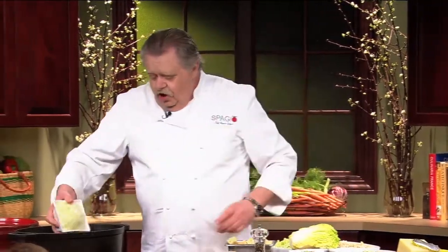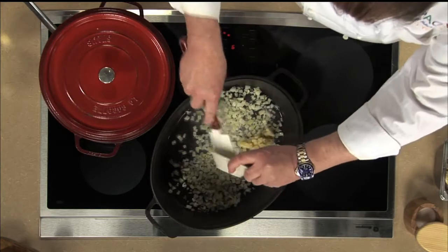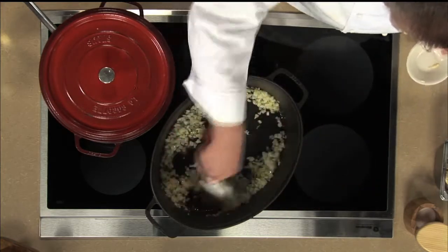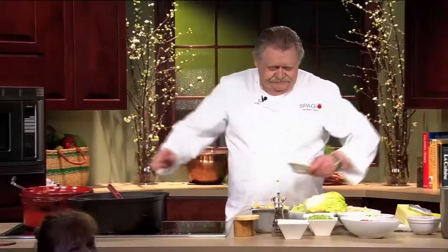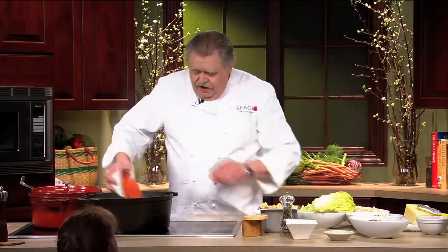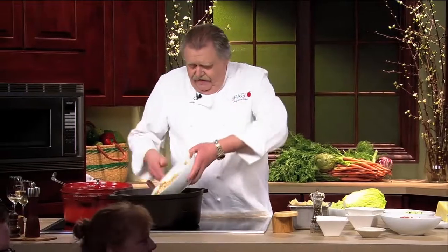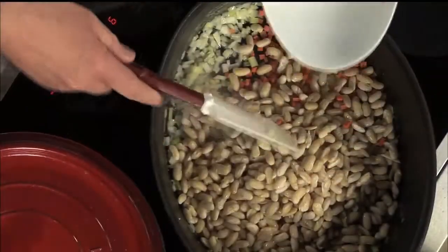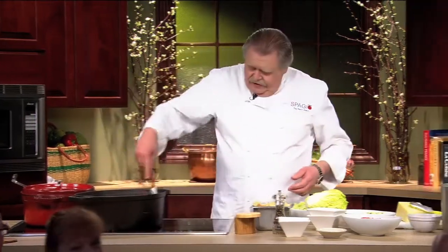What we do is start off with some chopped onions and some chopped garlic. I hope you can smell it — it is absolutely fabulous. And then what we got here: some diced celery, some diced carrot, and what we got next are these beans. These are Italian beans — they call them cannellini beans. We cook this until it becomes translucent, the onions and all the rest of the vegetables.